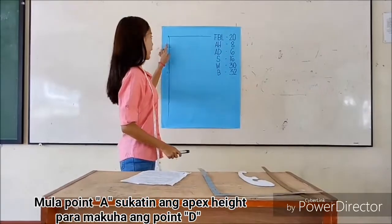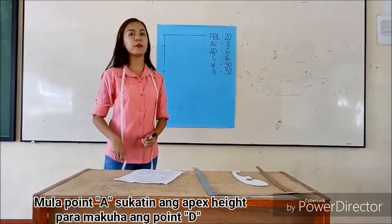For point B, measure the breast height to get point B.